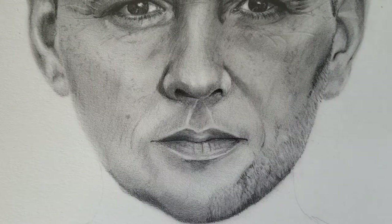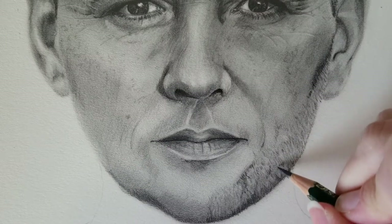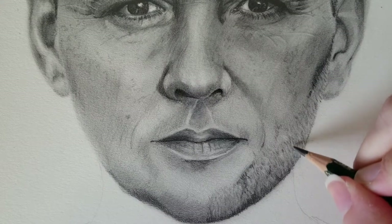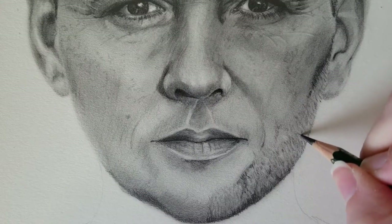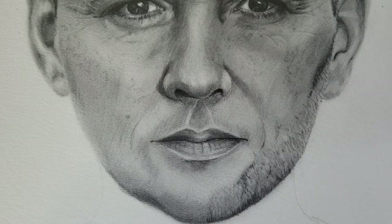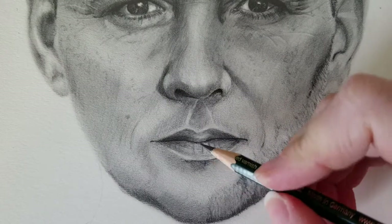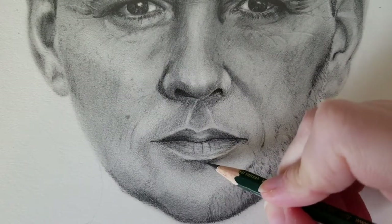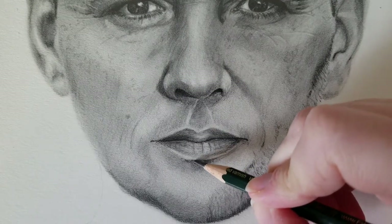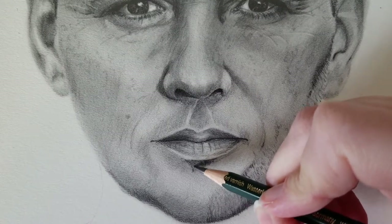It'll be a lot harder to erase if you go too dark, and doing the layering will help it look more realistic as well. It's a lot better to start lighter and keep building on top as opposed to starting off really dark. Like pretty much every drawing tutorial, you want to make sure you're really paying attention to your reference photo — using that reference will really help you know whether you're doing it too light or too dark.